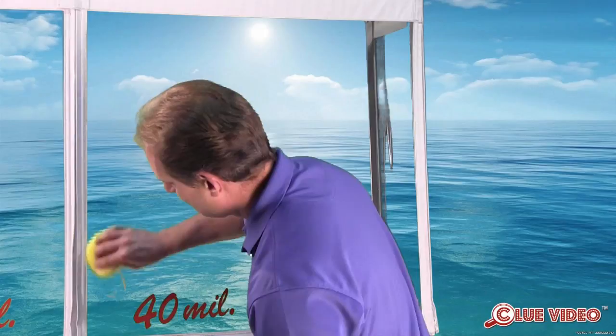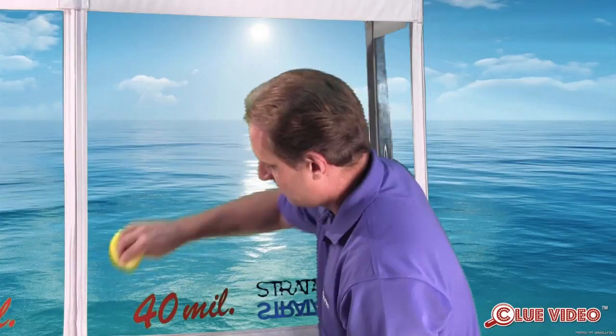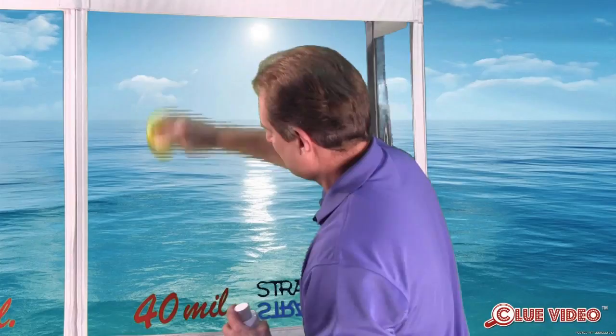Polishing the Strataglass with the IMR Strataglass Protective Polish is recommended every one to three months, both inside and out, depending on the amount of sun and fallout it is exposed to. Polish is preferred over a wax-type product due to its bonding properties — polish bonds to the surface and to itself, whereas wax only coats.